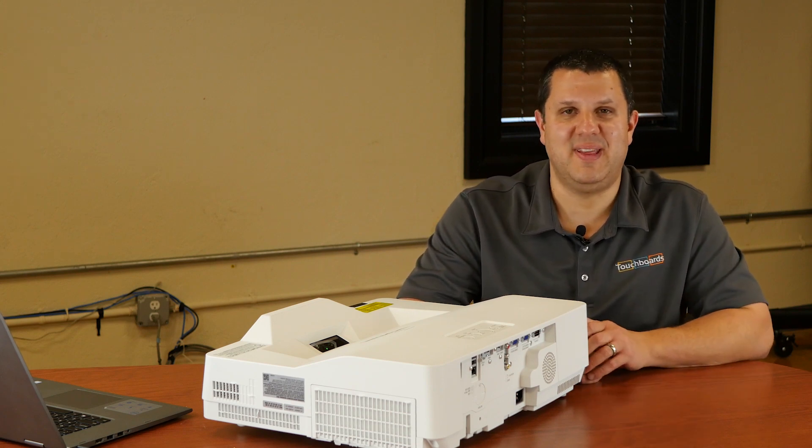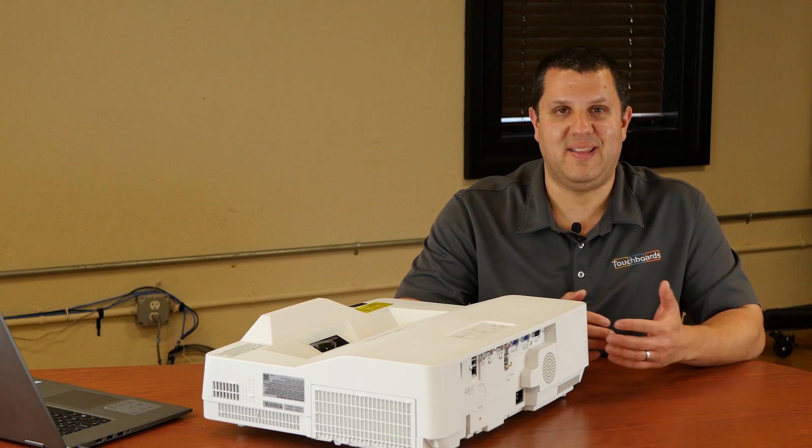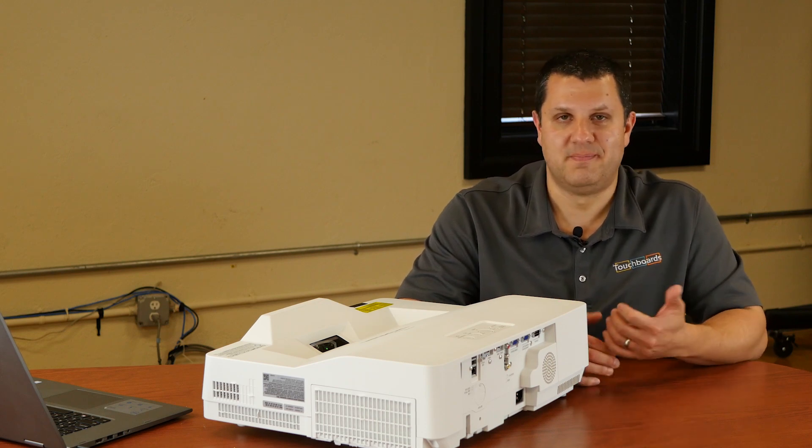You're covered by a five-year, 20,000-hour warranty as well. So should anything ever go wrong, you just call Hitachi and they'll take care of it.